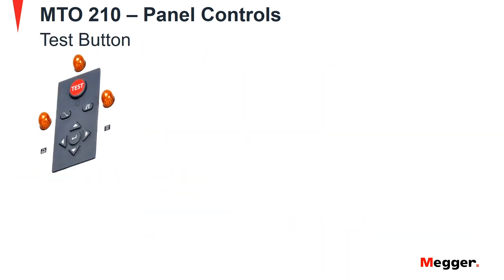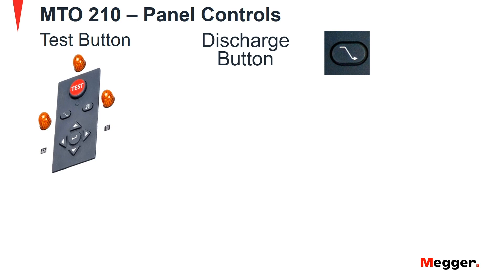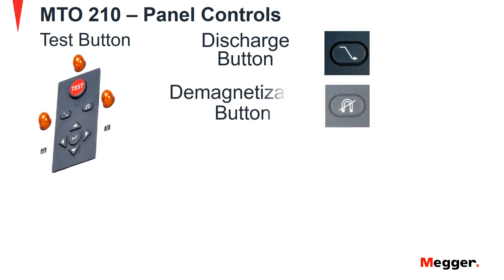Now let's look at the buttons on the front panel. First is the test button. When pressed, the MTO will begin injecting current into the test specimen. If current is already flowing, pressing the test button will stop a test, and the test light will illuminate during the test. Next is the discharge button. When pressed, this button will stop testing and discharge the transformer. The indicating lamp next to the discharge button will illuminate while discharging. Next is the demagnetization button. When pressed, transformer demagnetization will begin. The demagnetization indicator lamp to the right will illuminate during this demagnetization cycle.